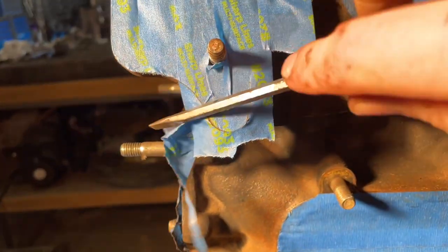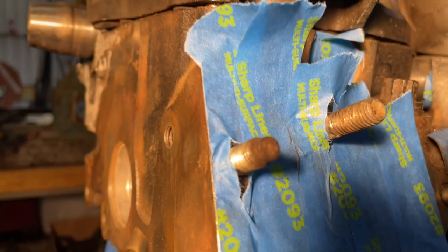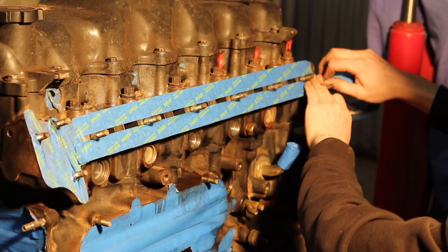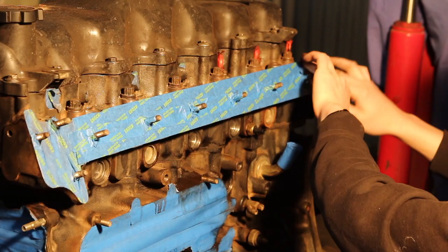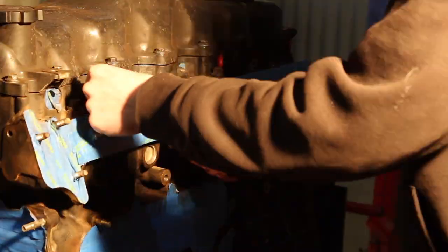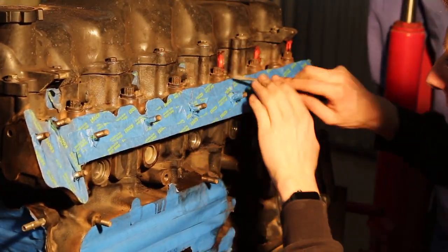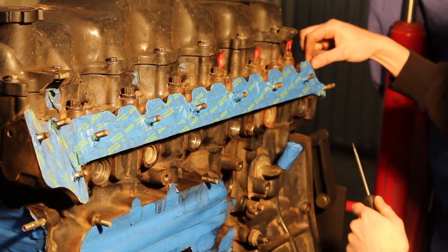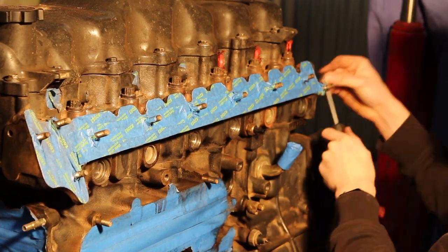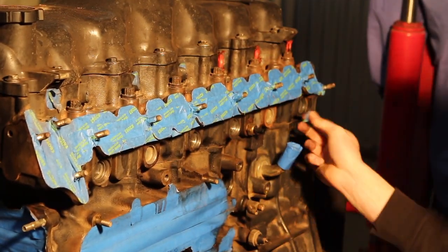When I was confident that the block was clean and dry, it was time to start taping things up. This is a trick my mate taught me — you just put the masking tape on, it doesn't matter if it overlaps a bit, then run a screwdriver along that sharp edge and it just tears it so you can peel it away and it molds perfectly to what you want to tape off. I used this for the coolant passage, intake manifold, exhaust manifold, and the front of the engine around the camshaft area. It was a great little tactic and a huge time saver.